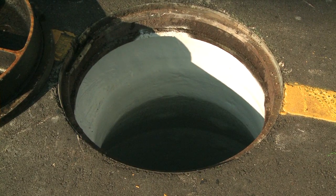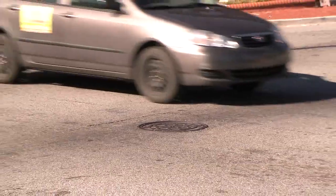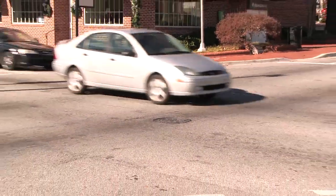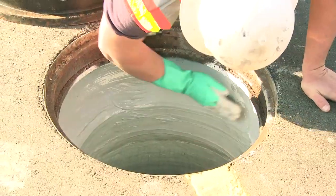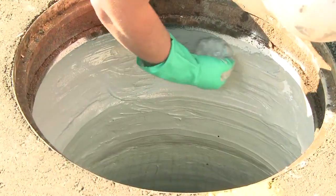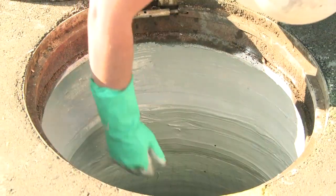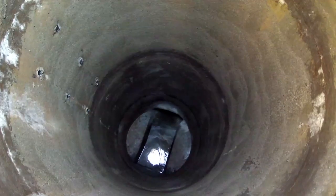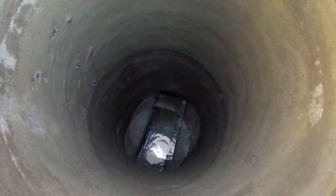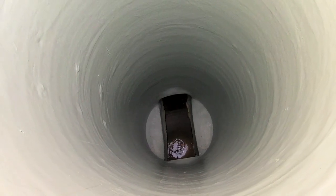One significant source of inflow and infiltration in manholes occurs at the joint between the manhole cast iron frame and the concrete grade rings or bricks used to bring the manhole frame to its final elevation. Cracks in the manhole chimney may occur as a result of vibrations in areas of heavy traffic or due to freeze-thaw cycles. Cracks and leaks in the chimney, or at the point where the cast iron frame rests on the chimney, can be easily remedied by the application of a flexible joint sealant such as Madewell 806.